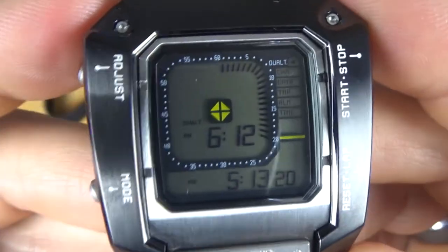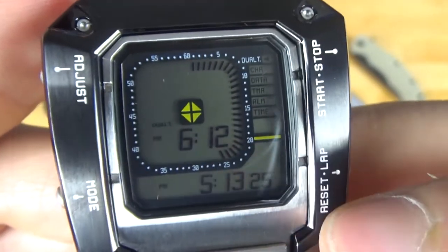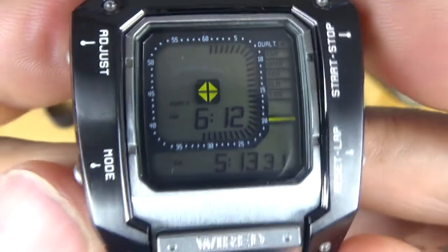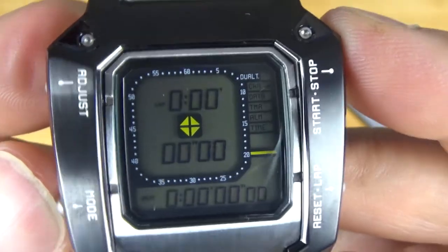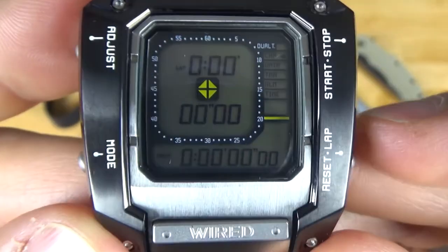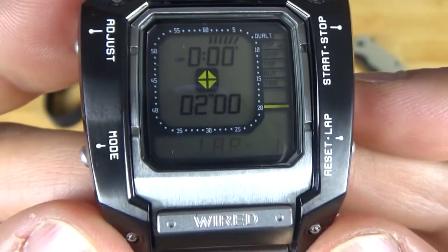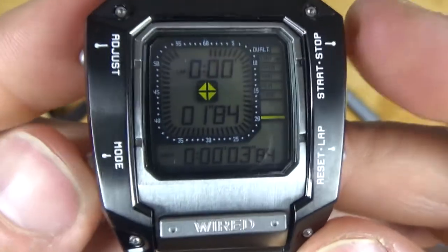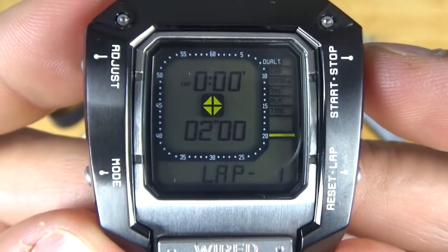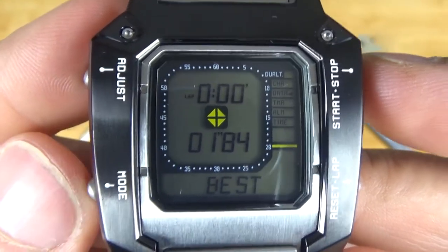If we push the pusher once, the arrow goes to dual time — obviously for dual time here. So here's our local time, and then there's our second time zone. Push it again and it goes over to the chronograph function: start, stop, reset. We start it here, press lap — there we go. Next mode is the data mode, which basically shows your times for the best laps, average speed, and everything like that.